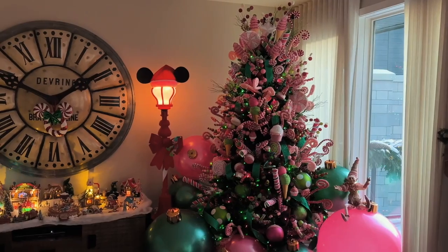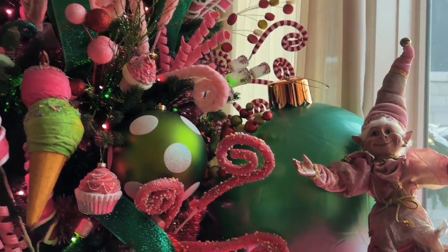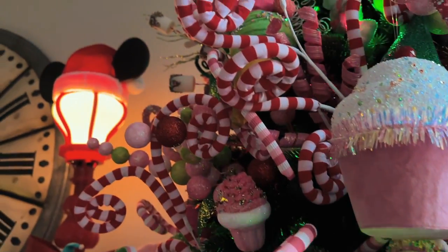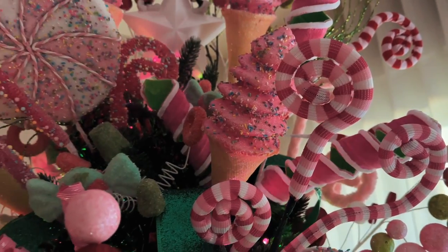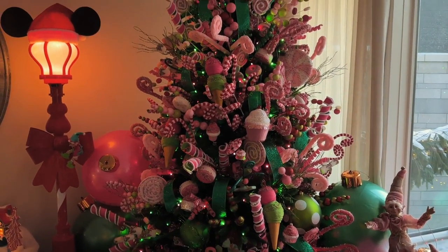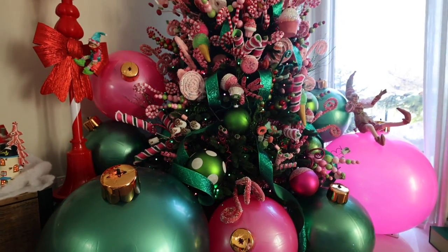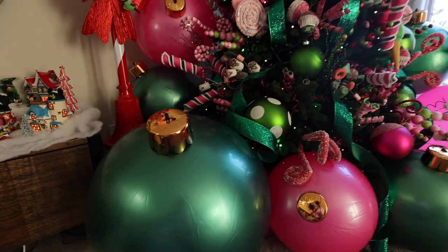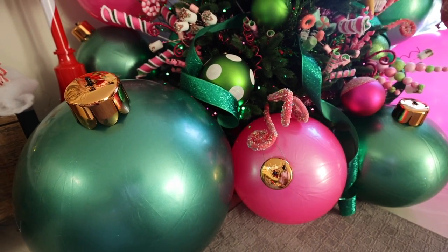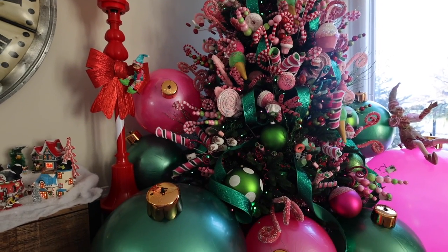I wanted a little bit of a retro twist, so I did end up getting some tinsel from Walmart as well as Amazon. I got a little pink elf and a couple of little ornaments, and I'm super happy with it. I hope that you guys are inspired by this - that's why I do these things. Now that you've seen how I actually did everything, I want to give a final little tour of the tree. Definitely get yourself a good inflator because that was one of the most frustrating parts - I thought it was going to be really quick, it wasn't.